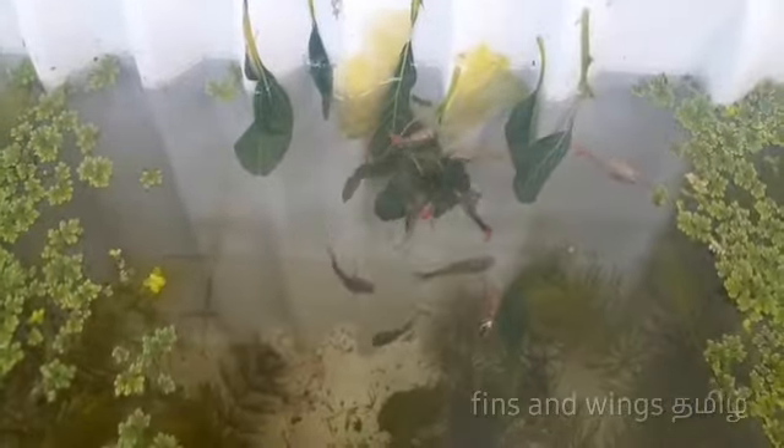You have to feed them spinach or cabbage. If you put it in a sink, you can eat it. This is a sink — I will store it. It is easier to use a sink.